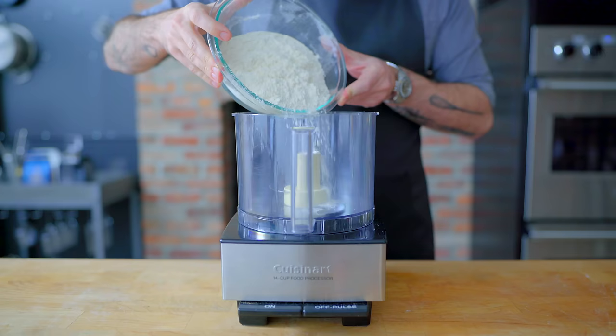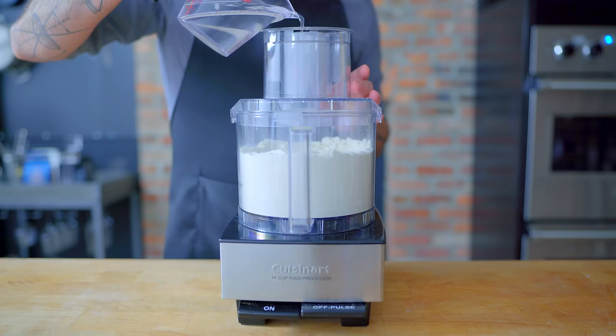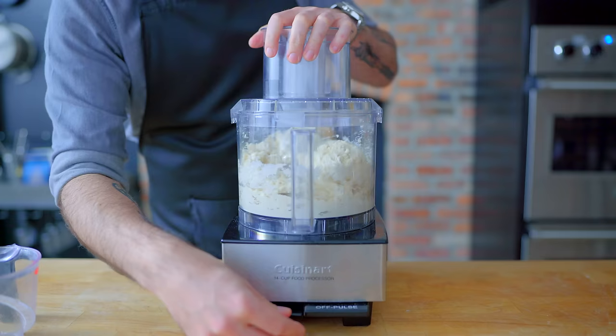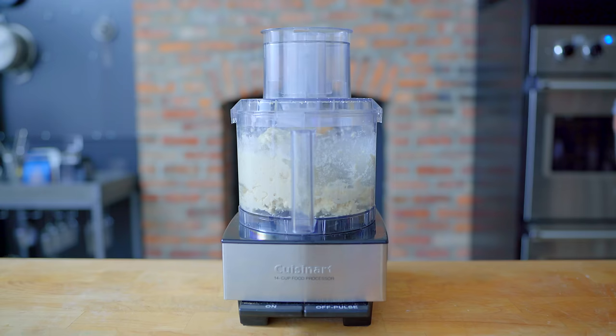In the bowl of a food processor, we are combining 350 grams of bread flour and two tablespoons of sugar, processing for but a moment to combine. Then while the machine runs, we're gonna add 180 grams of ice water, pausing to add our 227 grams of 50% hydration sourdough starter, then processing for about 30 seconds or until everything is evenly combined. Then we're gonna let it hang out in there for 10 minutes.